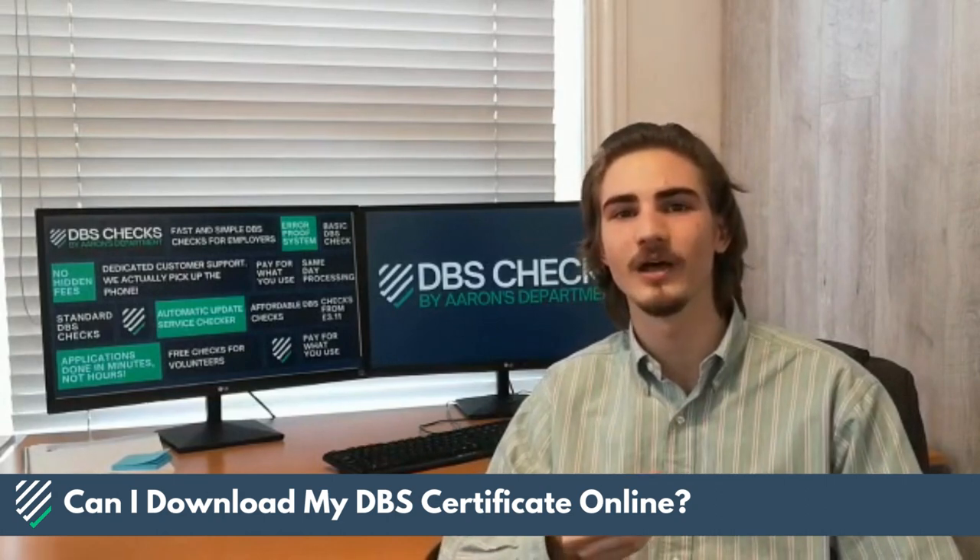So, to summarise: basic certificates can be viewed online, but standard and enhanced can't. For more information, take a look below.